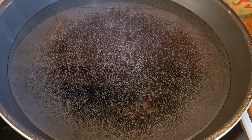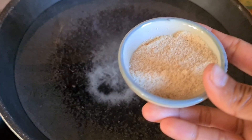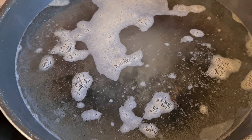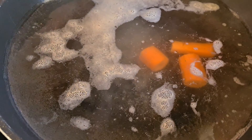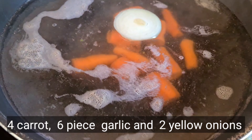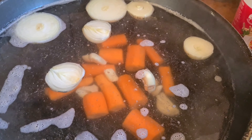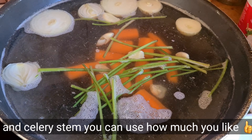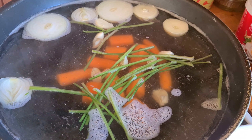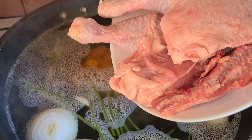I use 3 liters of water. Half a teaspoon salt. One tablespoon chicken seasoning. Then add the carrot — you can put as much carrot as you like. Yellow onion. Garlic — I use 5 to 6 pieces of garlic. You want to wait for the water to boil before you add in the chicken. Two teaspoons soy sauce. When the water is boiling, then add the chicken.